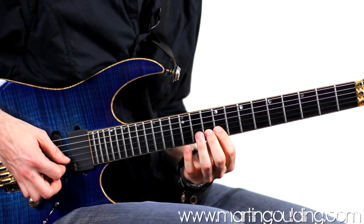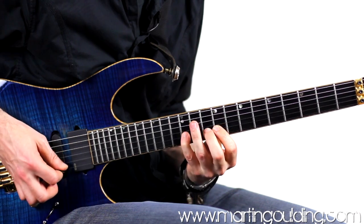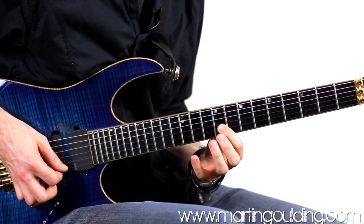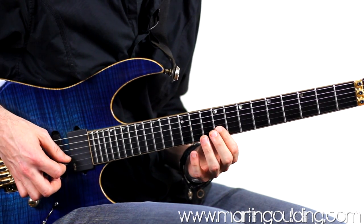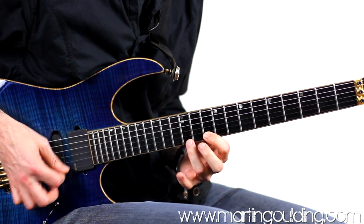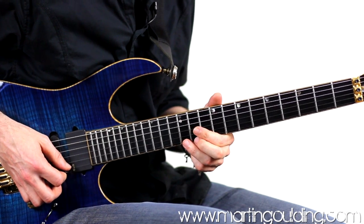Then a shift down to 9, 10, 12. Back up to the high E string, hooking round to an upstroke on the tenth fret — 12, 13 — resolving on the twelfth fret and finishing with slow wide vibrato.